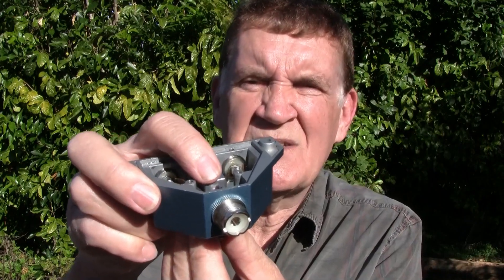Now this switch suffered a lightning hit, and you may be able to just see in there a little black mark in that centre contact. What that was is the switch was sitting in the centre, both the earths were rigged, and there was a small spark gap between the centre which is the antenna and the earth - which is the switch, of course.